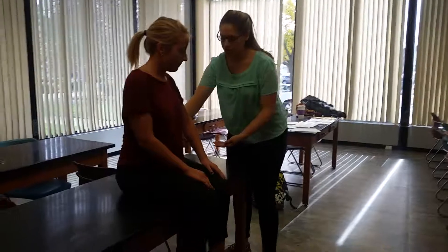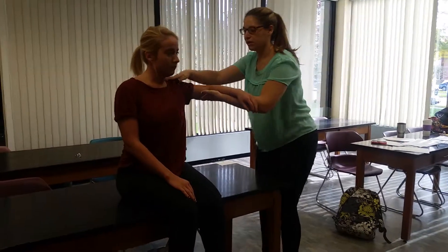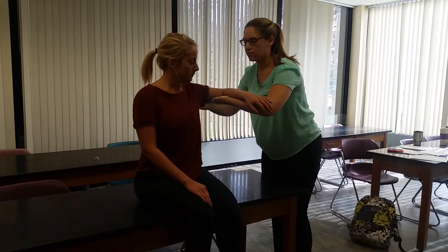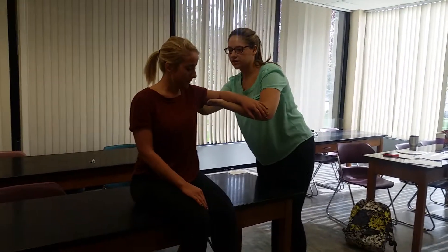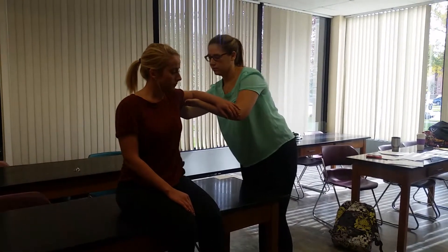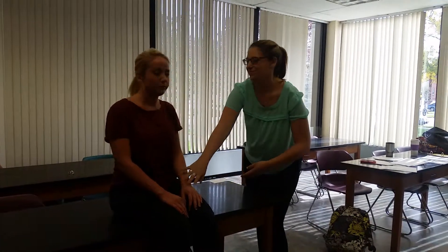What I'm going to do is take away gravity for you. I'm going to come in here and help support your arm, with your shoulder at 90 degrees and your elbow at 90 degrees. I have my hand back here on your scapula to help feel for that muscle. Can you move your arm back at all? Good, and I'm going to bring you back down. Good job!